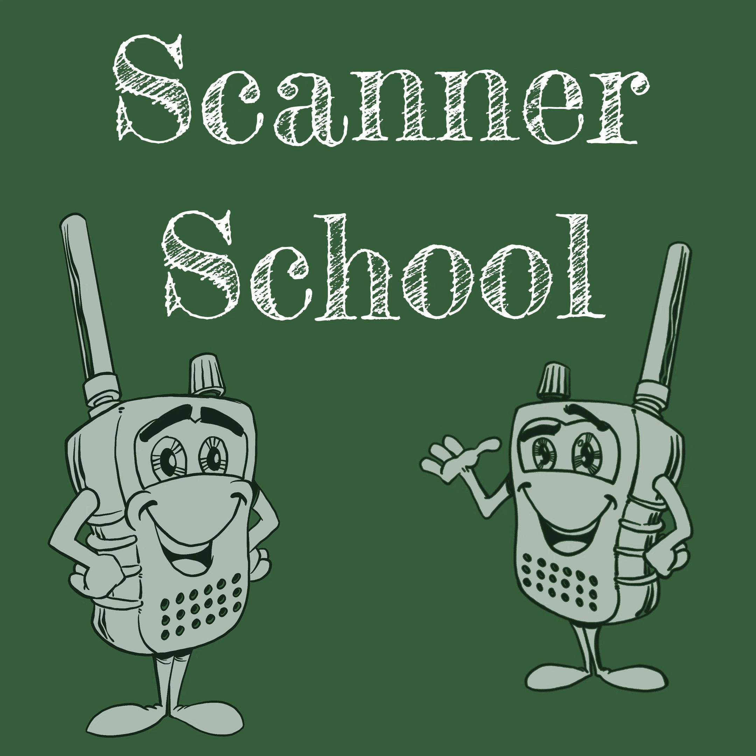Welcome to Scanner School. This is session 140 and we're talking about virtual scanners. All the sessions shown in this can be found on our website at scannerschool.com/session140.